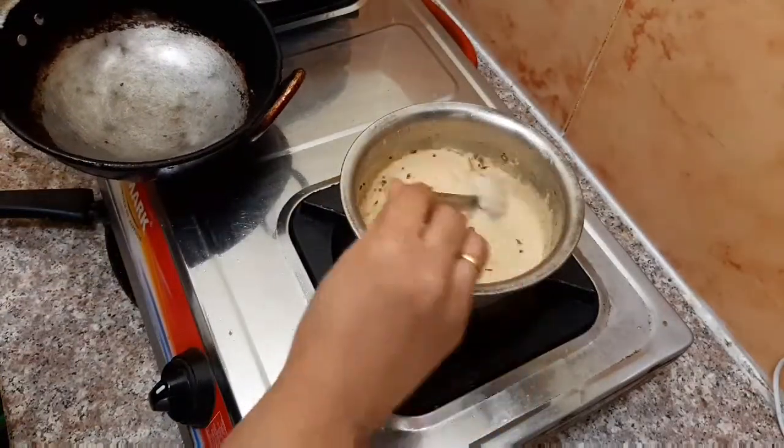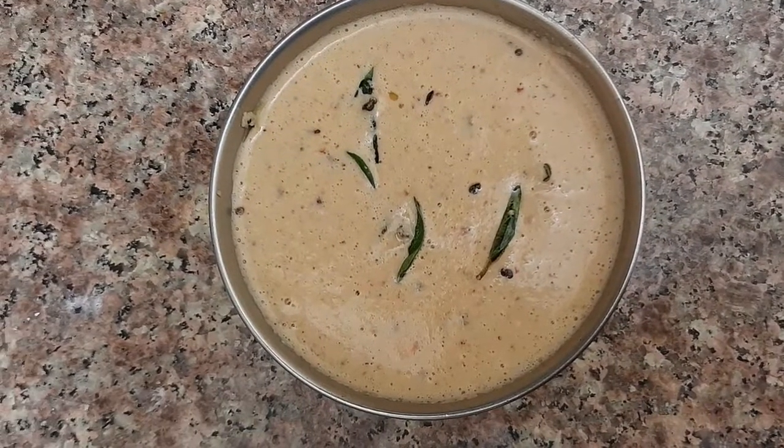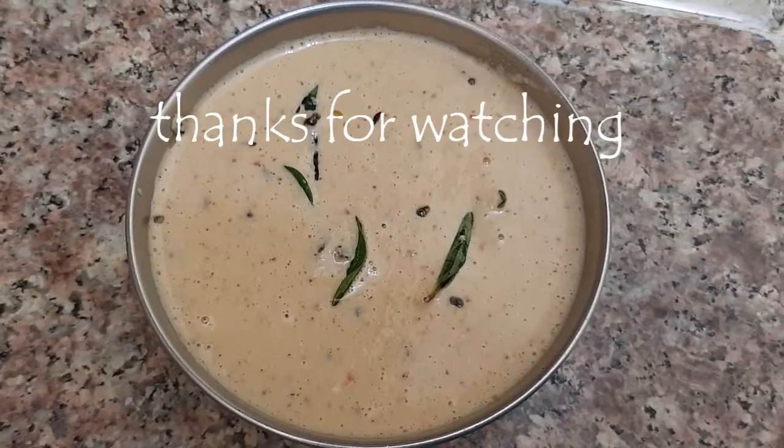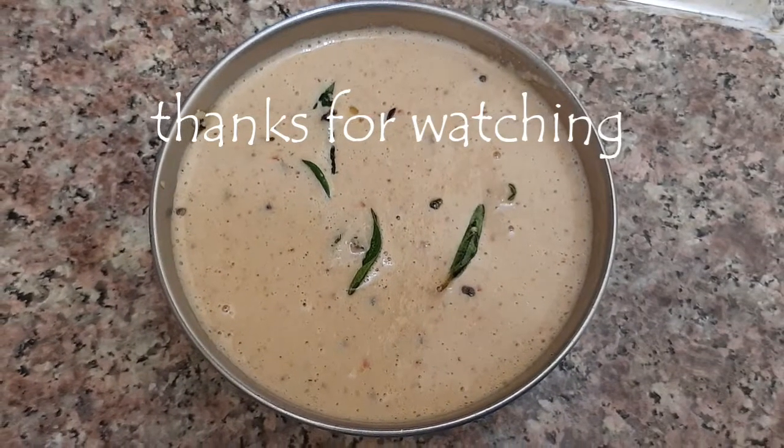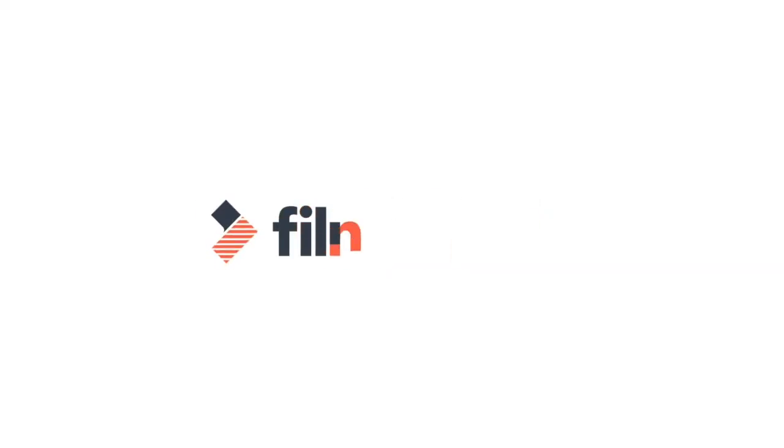Now, we will eat this with dough and idli. Thank you. If you like this video, please like, share, comment and subscribe. Thank you.